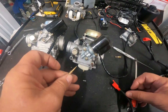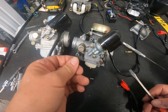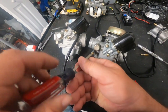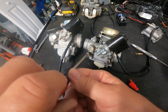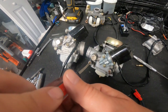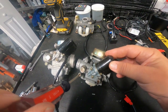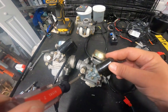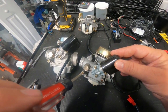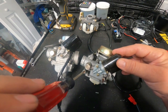With the bike running, start with a nominal value of one and a half turns out on this screw. Seat the screw down in there - not super tight, just seated - and then turn it one and a half turns out. Start your bike. Now it's idling. Start turning the screw in one quarter turn, wait a couple of seconds, and that idle will change - it'll either increase or decrease. If it increases, that's good; turn it in some more and wait for another increase.